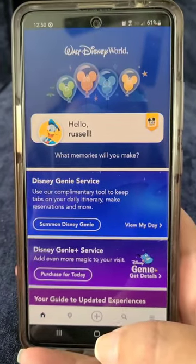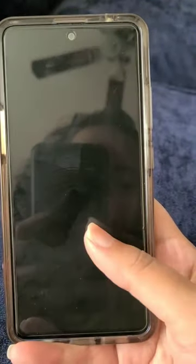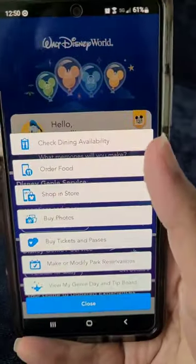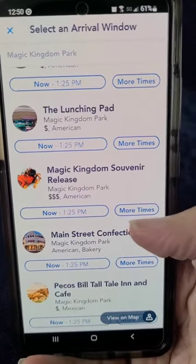I got a question about how to order the new popcorn bucket, so I'm going to show you how to do that. Here in My Disney Experience, we're going to go down to the bottom of the screen, click that plus, and then click on Order Food. Scroll down and you'll see it right there — the Magic Kingdom souvenir release.